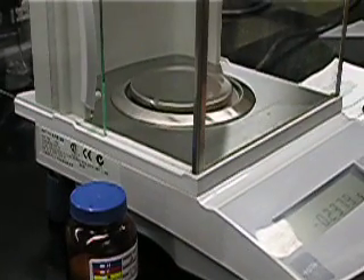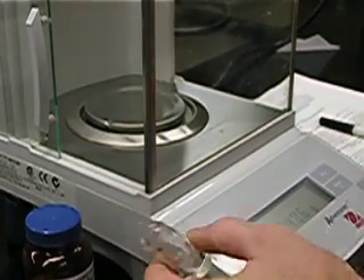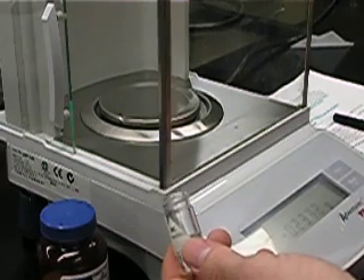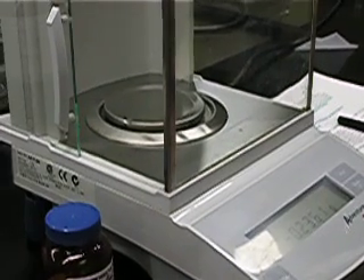A very common technique is simply the weighing of a solid using weigh paper, an analytical balance, and some glassware that you're going to be transferring the solid to. Today we'll be weighing out 0.05 grams of celite.